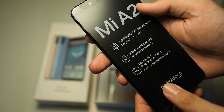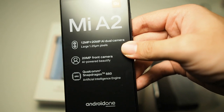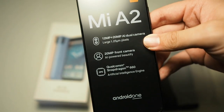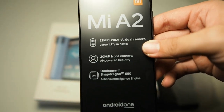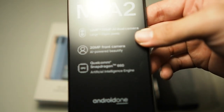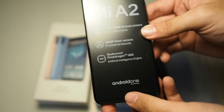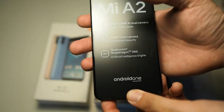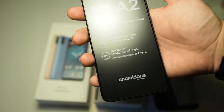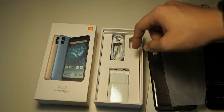You can see the features of the Mi A2 right here — AI featured. AI is always featured in Chinese phones these days; manufacturers always say 'oh, AI features on the camera.' Especially Huawei — they've been doing it for quite a bit now. You can see the other features of this phone including Android One.